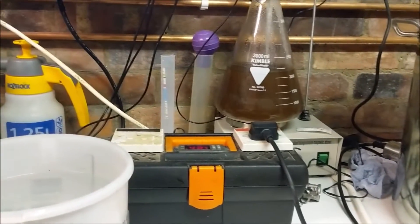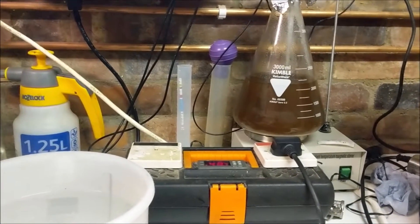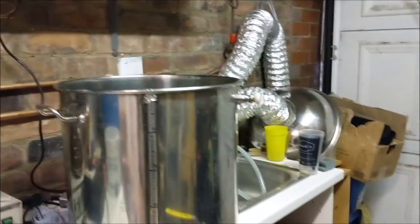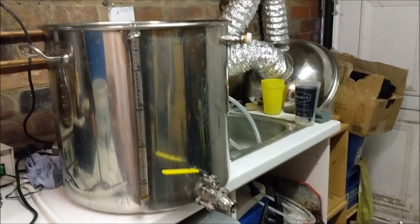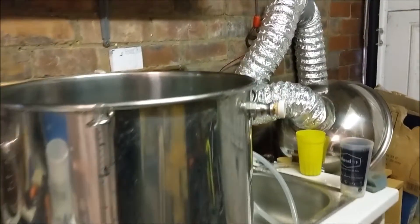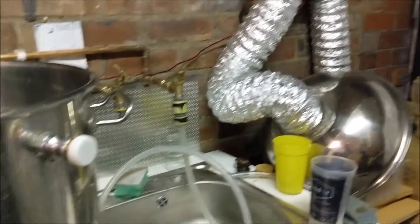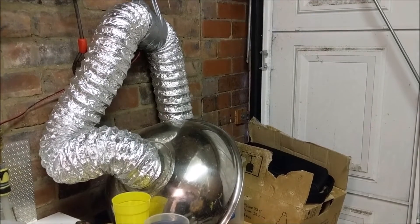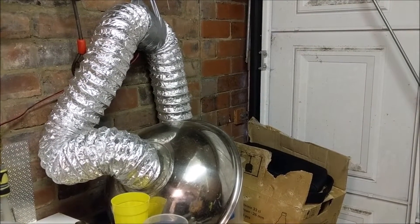The HLT stroke boiler is still controlled old school and it's over here, so getting all the water ready for a very simple brew day. Hopefully everything goes well. And there is our steam extractor to keep the rest of the family happy and to stop the house from smelling of beer.